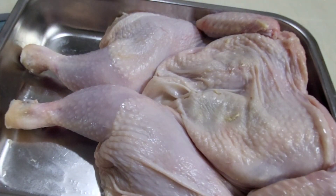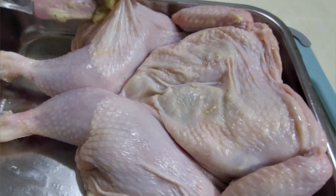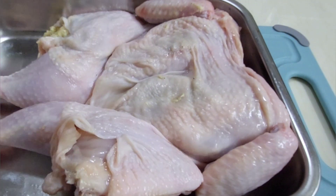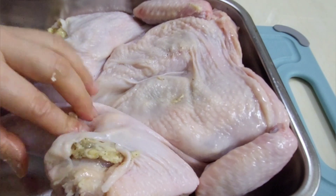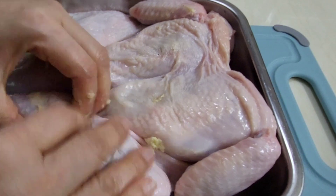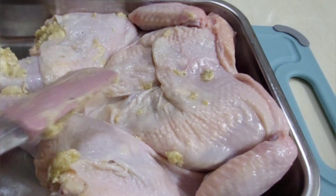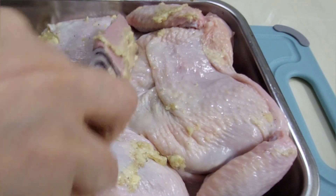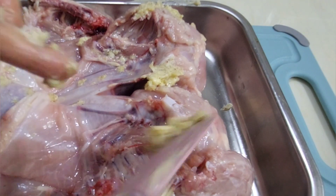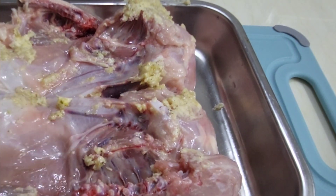I put the butter garlic mixture inside the pocket of the chicken skin. You have to make sure that you spread it evenly on the chest. Put a generous amount of butter garlic mixture in the skin of the chicken so your chicken will be very flavorful, juicy, and tender. For the remaining mixture, you can put it on the top of the skin and at the bottom part of the chicken. Then after that, add a little bit of pepper, salt, and cooking oil.